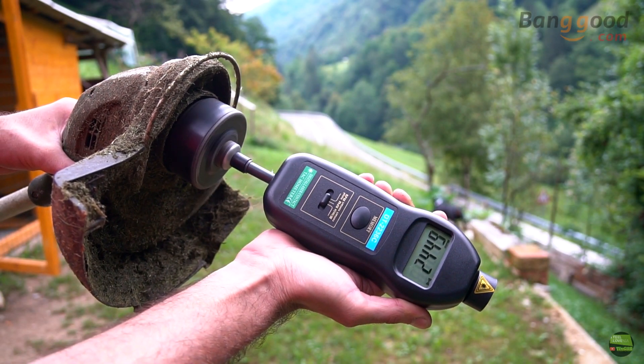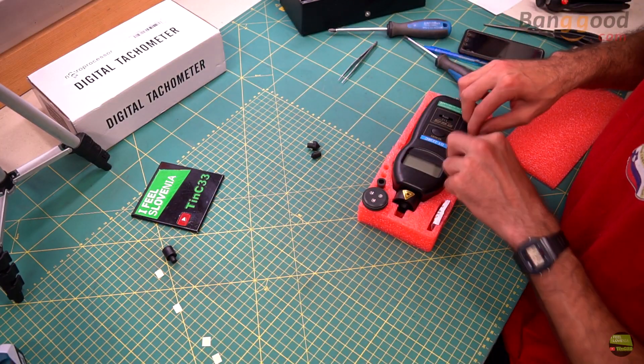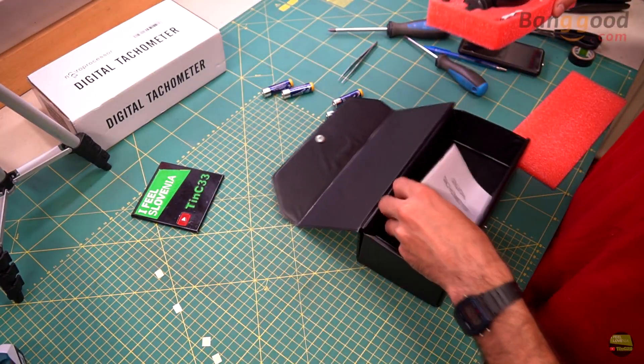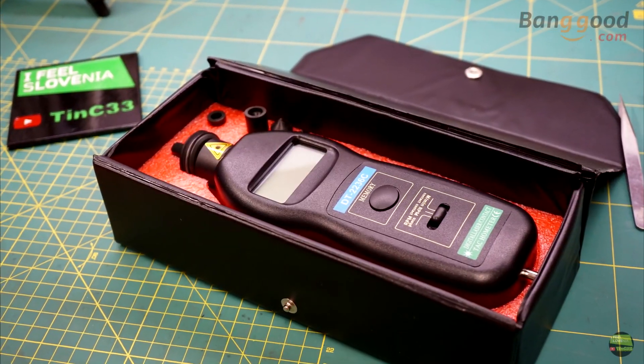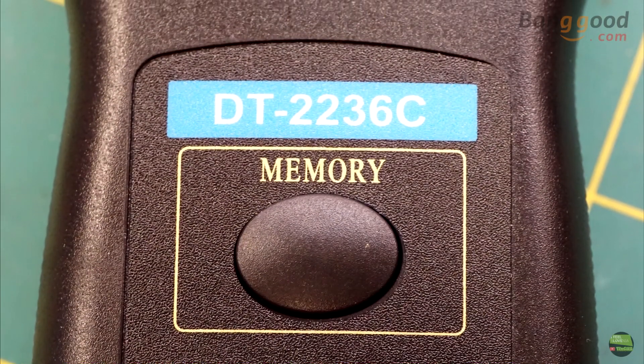That's it for today. I got another very useful tool — so far I've had to borrow one at work whenever I really needed it, but from now I'll surely use it more often. If you need one for yourself, find the link in the video description. The price is surprisingly low for such a useful tool. Thanks for watching — like, share, and subscribe if you enjoyed it. See you next time.